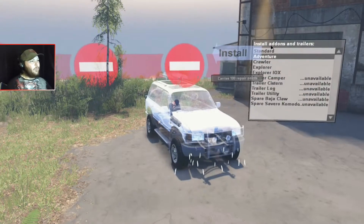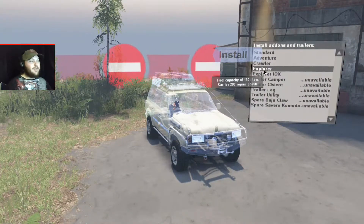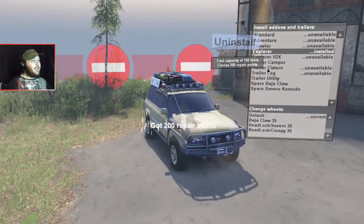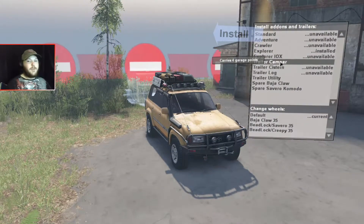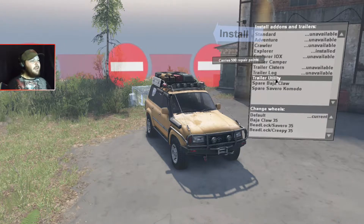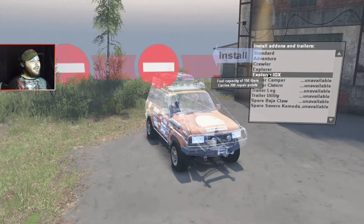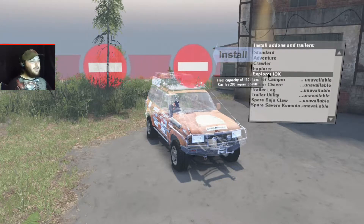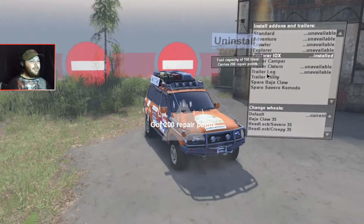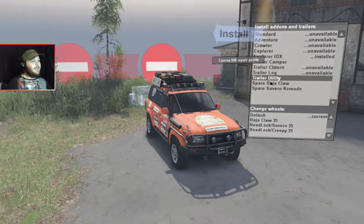We have the crawler, which is the one I'll be using today. Next, we have the Explorer, which gives us 150 liters of spare fuel and 200 repair points — pretty awesome. You can only equip the camper trailer, which has four garage points, the utility trailer giving 500 repair points, and each spare giving 100 repair points. Next, we have the Explorer X that gives you 150 liters of fuel and 200 repair points — no different than the first Explorer, but all decked out with decals, which looks pretty cool. Same attachments for this one as well.